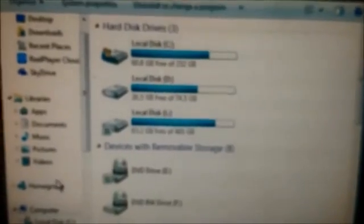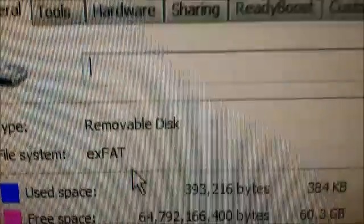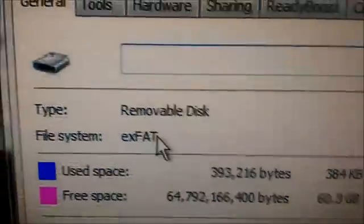All right, it pops up on my screen — sorry about the focus, just have to work with me. So let me show you the format: it's exFAT. See, exFAT.